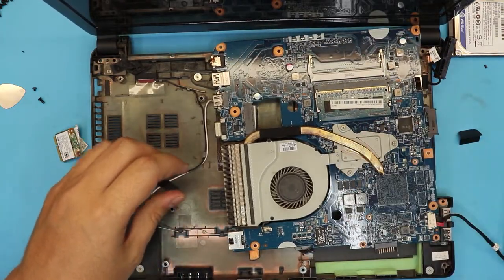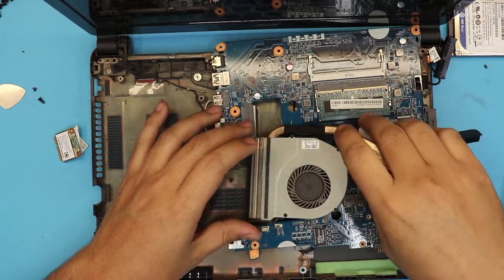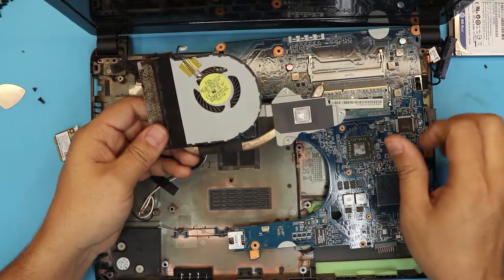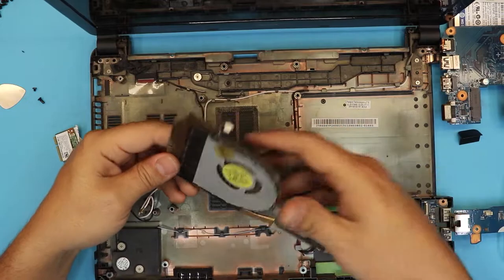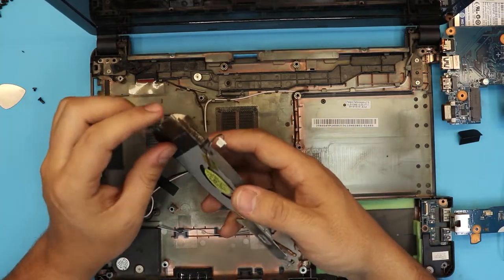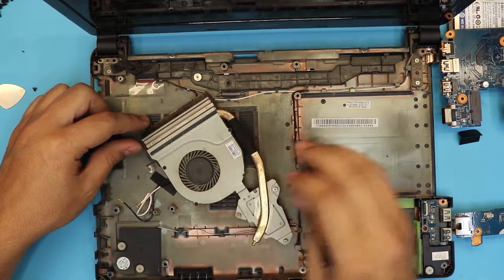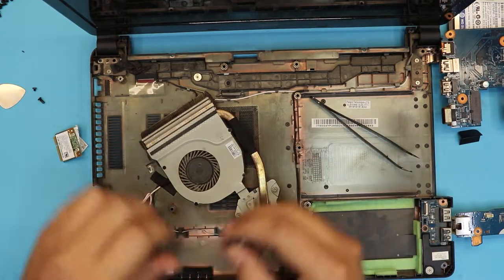There are three screws holding it. Now that we've got the heatsink apart, we're going to clean the old thermal paste and add new thermal paste. Then we're going to service the fan — there are screws here to remove the top plate to access the fan, so remove the four tiny screws right on the top plate.